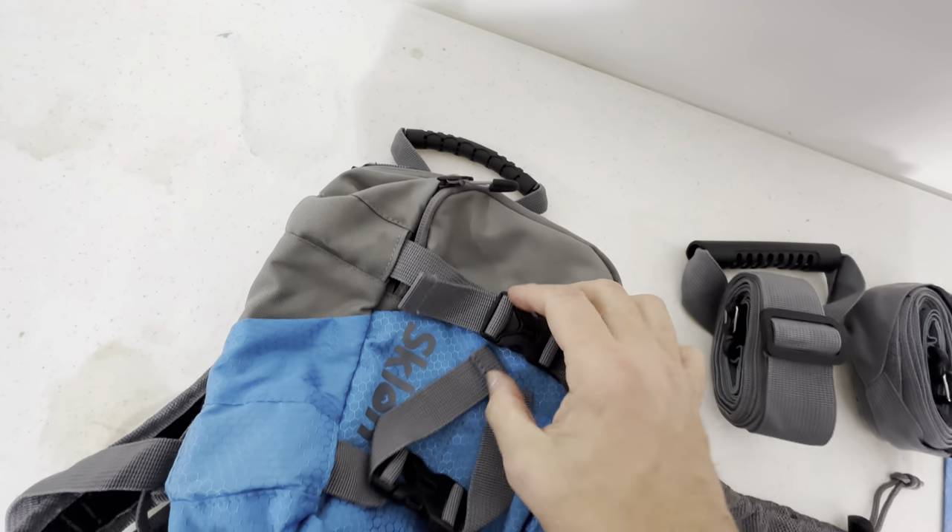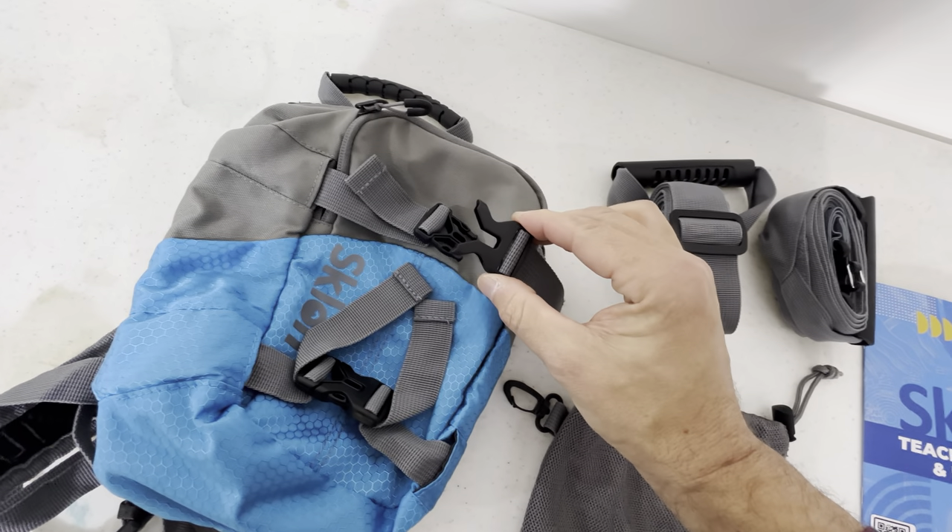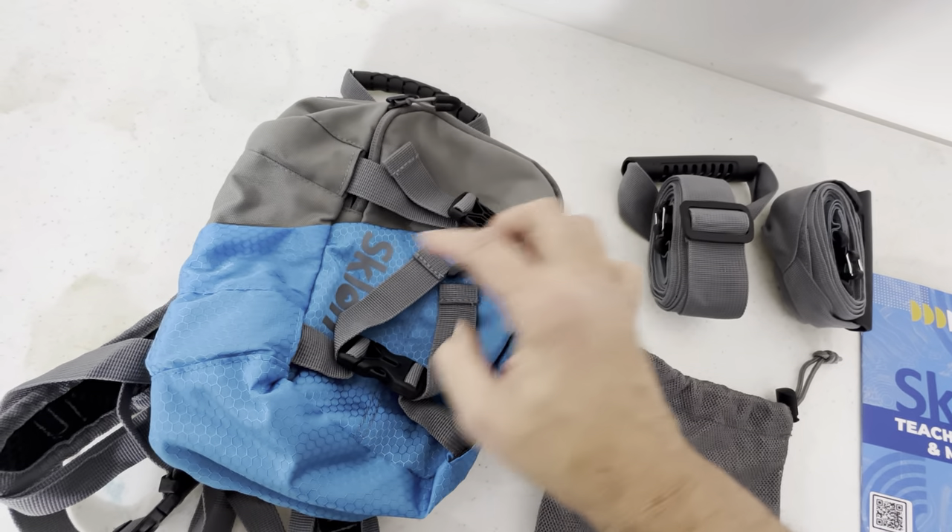The zippers are made very well. The buckles and straps are made very nicely too. You can see here, just a very unique style here. It's got like a butterfly hook on it. Really, really nice quality here.